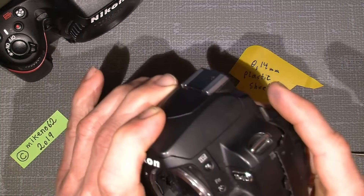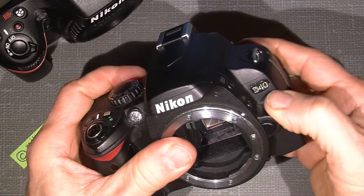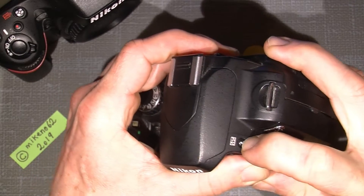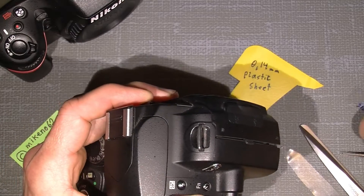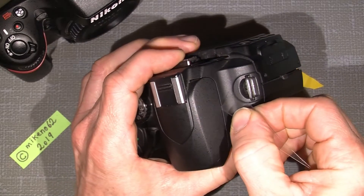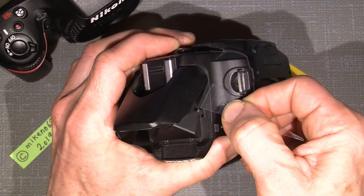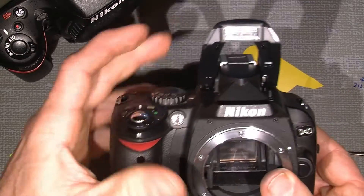This old Nikon D40 also has an electrically activated pop-up flash. I can do the same here — just gently put in the tool, and then it's free. That's the way it can be done.